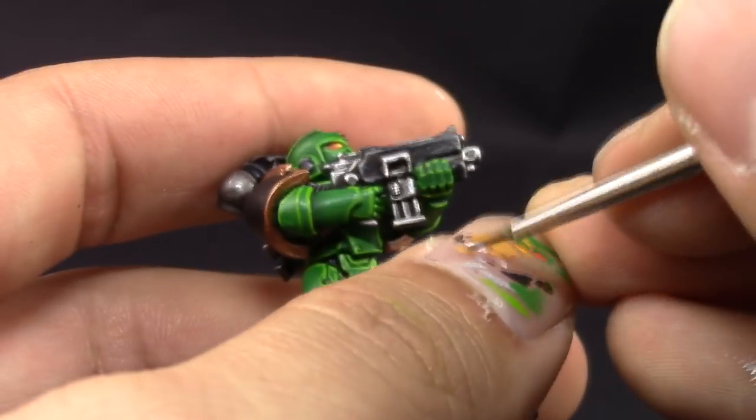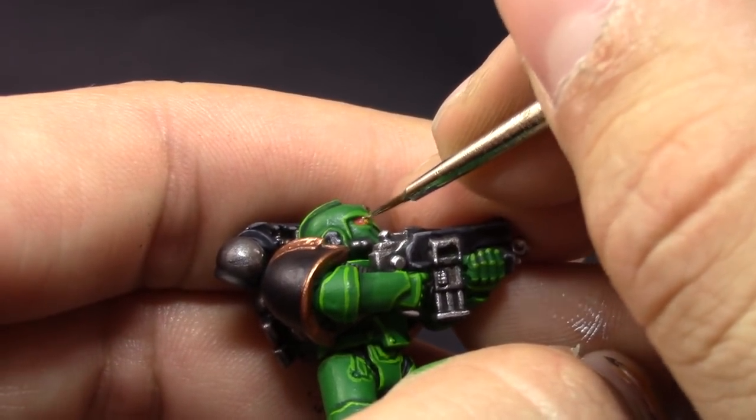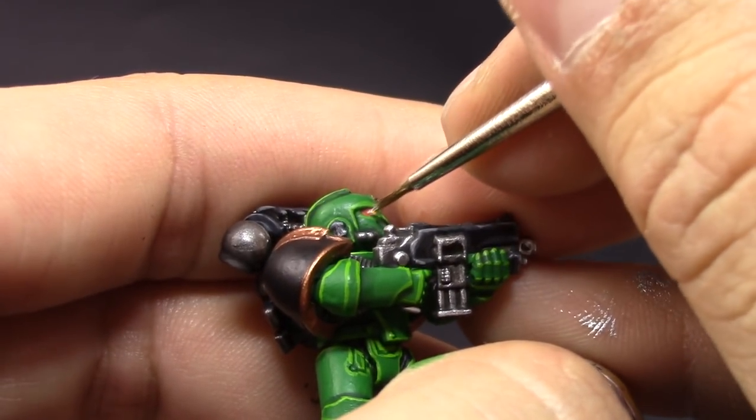I didn't make a very good job recording this step, so I'm going to finish the lenses off camera.